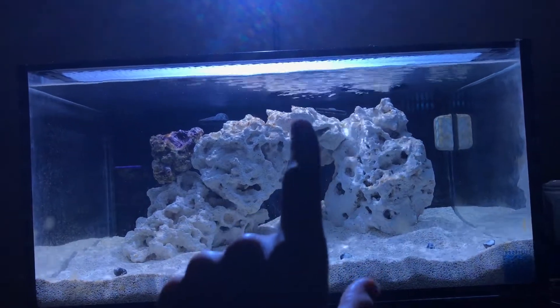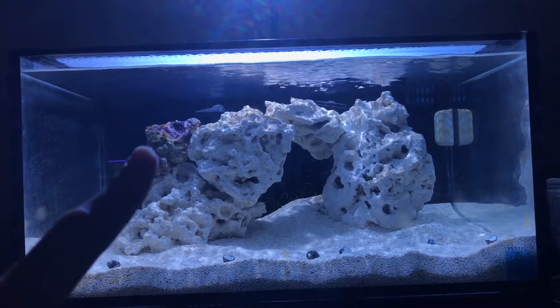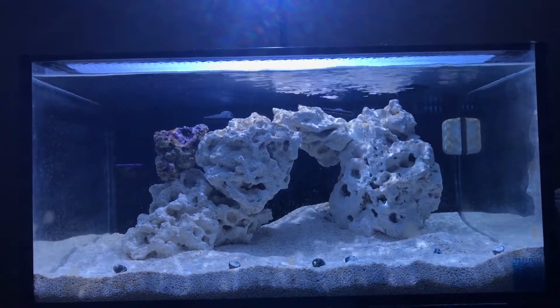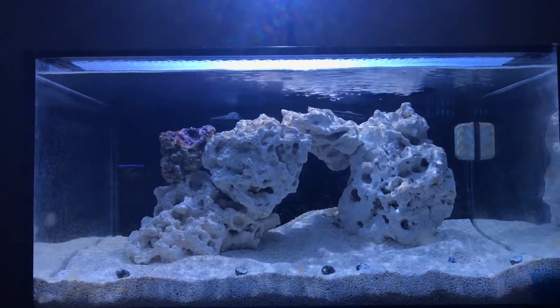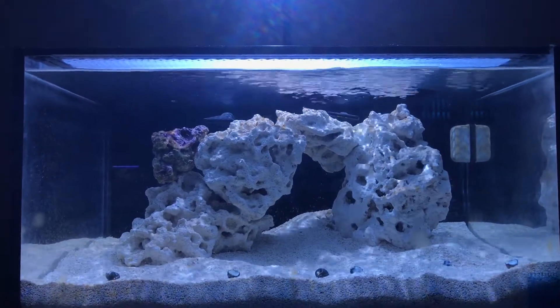We've got some nitrogen bubbles up here. You can definitely see there's a lot of algae growing on this live rock. The tank is looking great. Maybe in another two or three weeks we'll have some fish in here. The flow is doing great, the pump has quieted down a lot. The Marineland pump we put in there is doing great, and the sand is nice and deep and the Kessel is performing well.